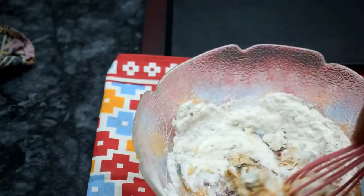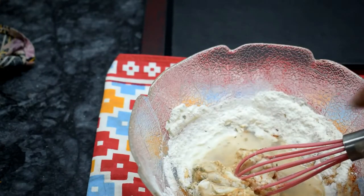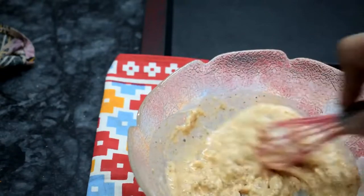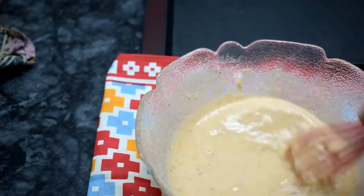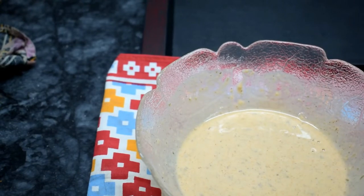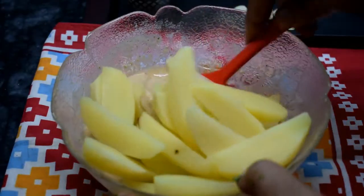We will add a little water to the coating and mix it. It is ready for the coating. Now we will add the potatoes at room temperature and mix it well.